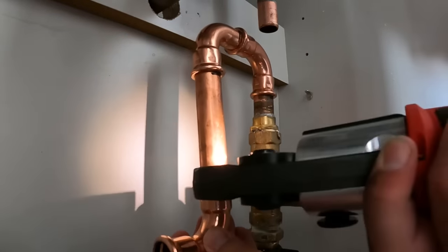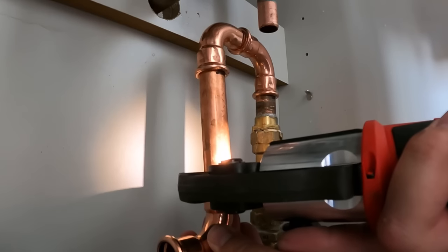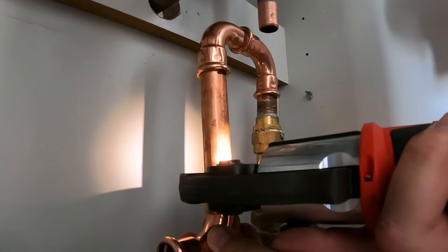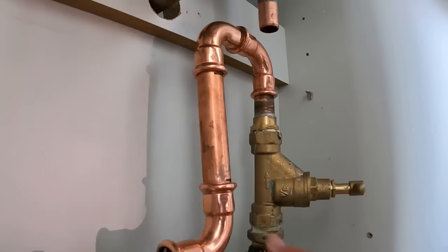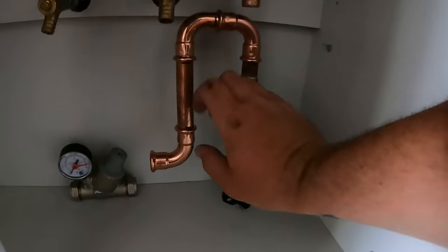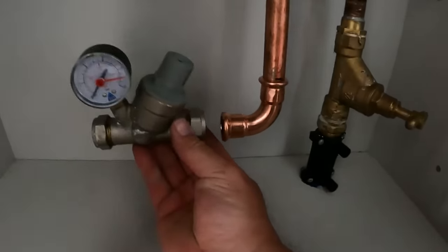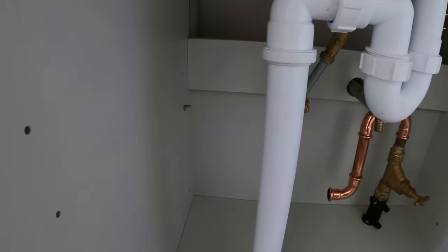There we go — that bottom one is now in position. We've got that pressed in, so I'm going to put the pressure reducing valve on there and then come across and we're ready for the pump to go in.